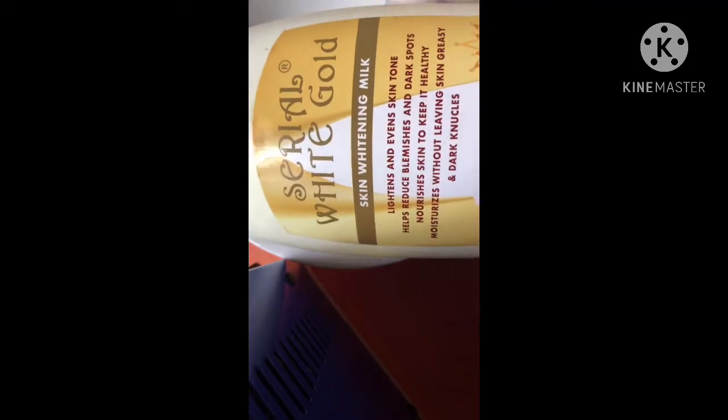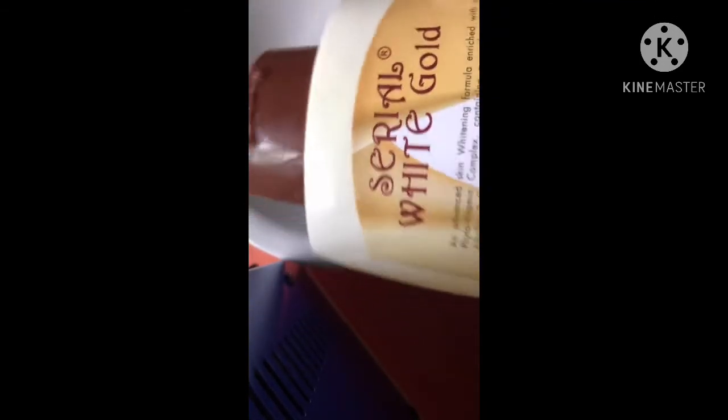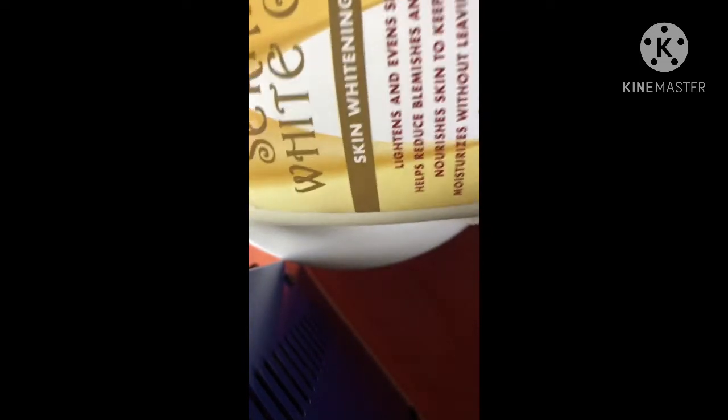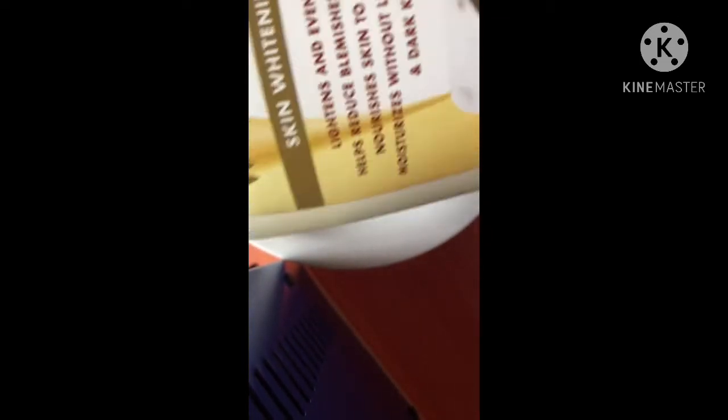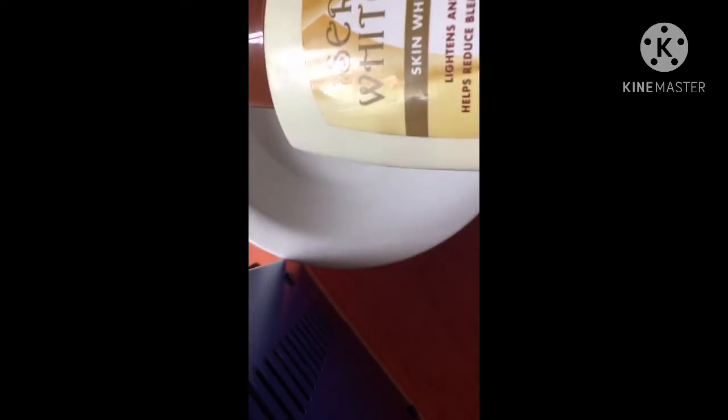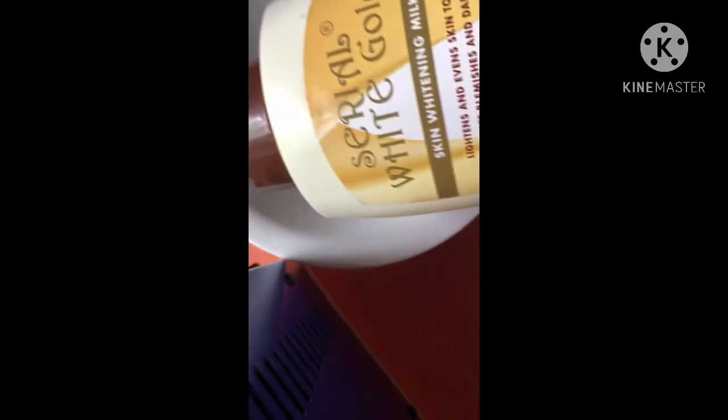The base cream I'll be using today is Cereal White Gold Whitening Milk. This is a natural skin whitening milk that has not been mixed with anything. I really like this cream for my skin because it has just been so good to me. You can use Nivea lotion or whatever base cream that you know is good for you. I like to use this one.